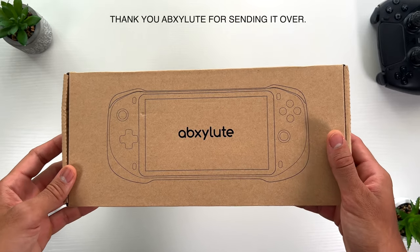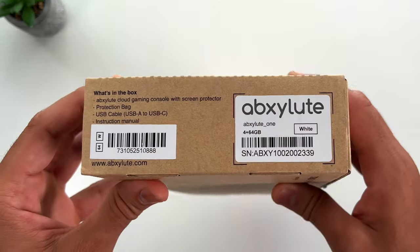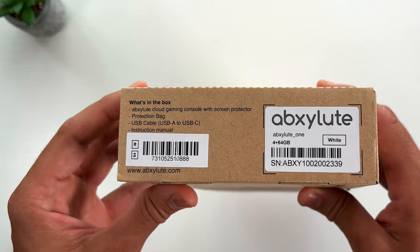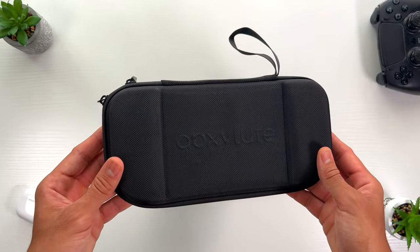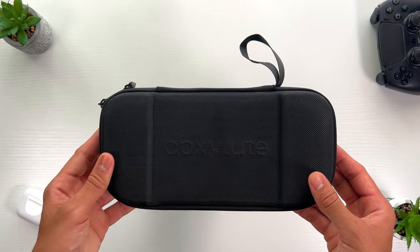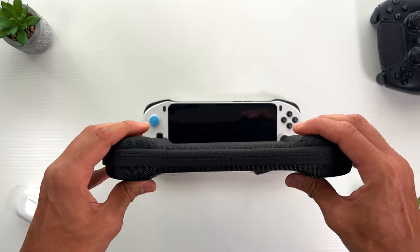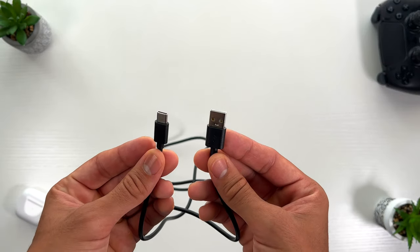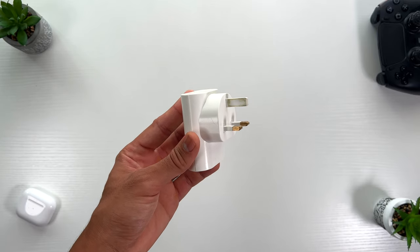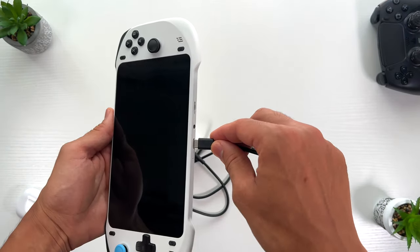Starting off with the unboxing. The review unit I received was packaged in a minimalist brown box, which has subtle information of what lies within. Upon opening the box, we are greeted with a meticulously crafted custom-fit carrying case, which displays the Absolute logo in a very subtle manner. This case appears to be durable and therefore protection shouldn't be an issue. The box also includes a single USB Type-A to Type-C charging cable. It's important to note that a charging brick isn't supplied, therefore you need to have your own in order to charge the device.